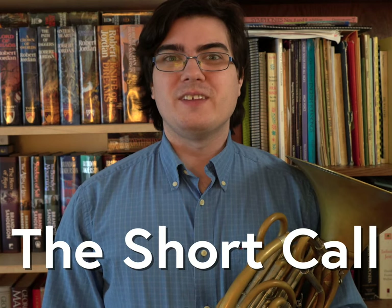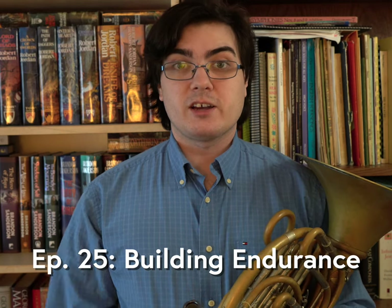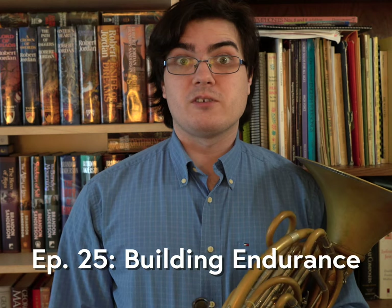Hi everyone, my name is Scott Legere Horn and this is The Short Call. Today we're going to talk about three strategies to help build your endurance.